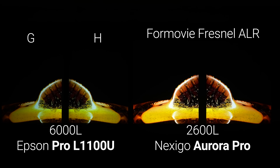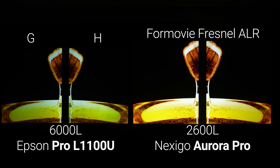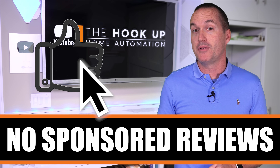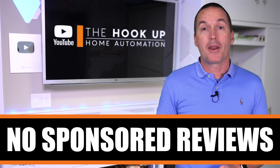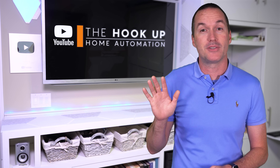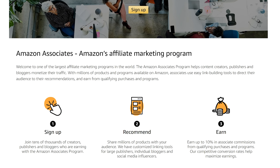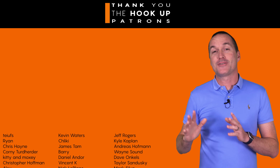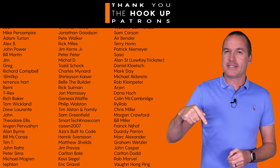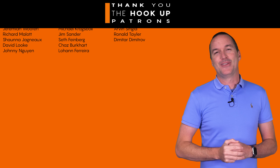And even using that 6,000 lumen Epson, the Fresnel screen and ultra short throw Nexigo Aurora Pro looked much better when you turned the lights off. As always, there are no sponsored reviews on this channel, and I don't have any affiliation with these projector screen paint companies or individuals, but I've got their various websites linked down in the description, as well as Amazon links for all the projectors that I used in this video. I also want to thank all of my awesome patrons over at Patreon for your continued support. If you enjoyed this video, please consider subscribing, and as always, thanks for watching The Hookup.